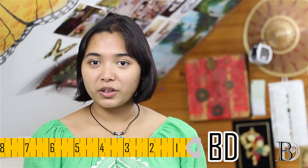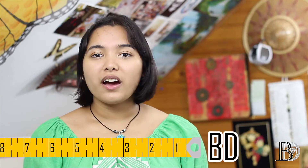Hey guys, BD here. Just a small announcement before we start the video. We've finally reached 100 subscribers and I know compared to other YouTube channels that may not seem like a lot, but to us, you guys are really special and we value each and every one of you. Thank you for subscribing.